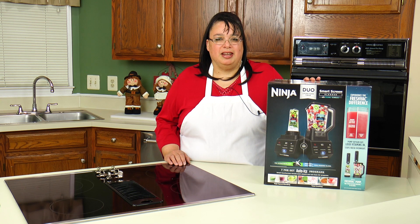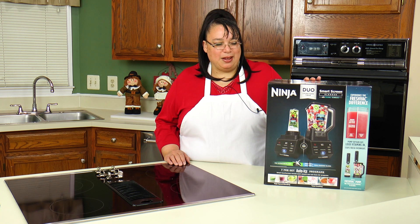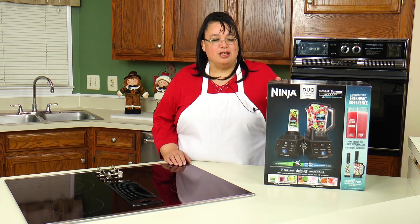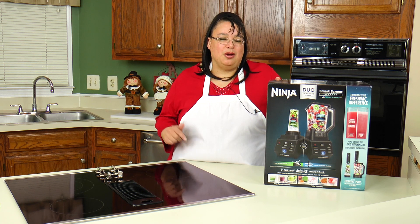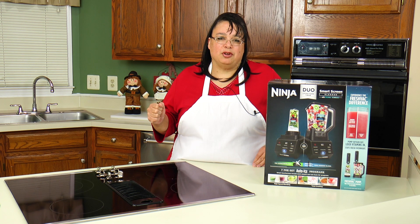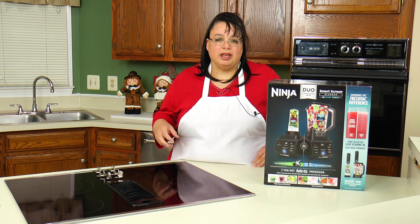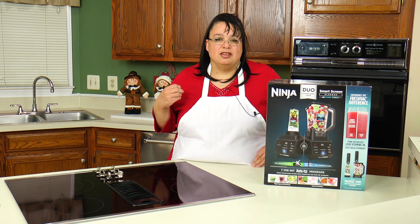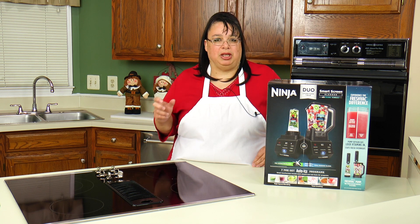A professional style blender is an essential tool in a well-equipped kitchen. Today we're going to take a look at the Ninja Smart Screen Blender with FreshVac technology. What's great about this blender is it has a vacuum pump that pumps the air out of your blending jar or cup, allowing you to extend the life of your smoothie and blended drinks, so it will maintain that fresh vibrant color, texture, and blend.